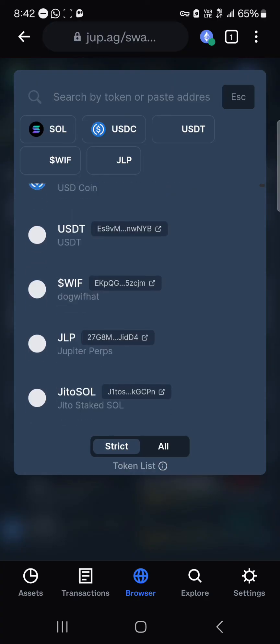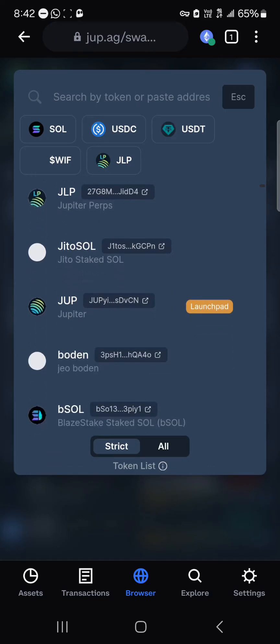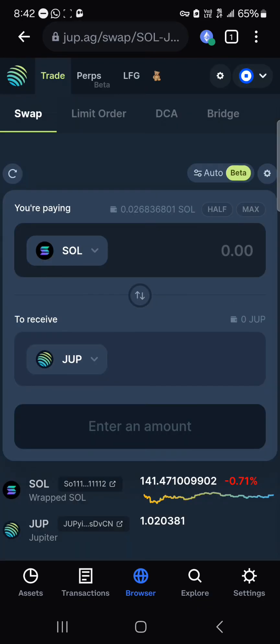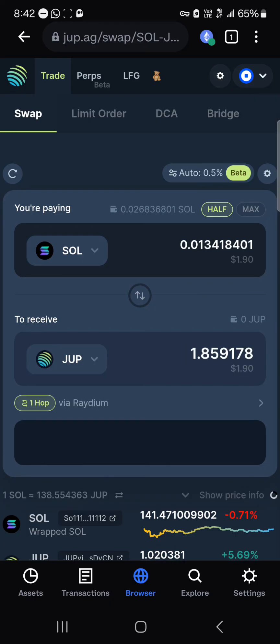You can swap or convert your Solana into other Solana network tokens like USDC, USDT, Dogwifhat, Jito, or Jupiter — the native token of the Jupiter platform. If you click on Jupiter and want to swap half of your tokens, you could easily swap half into JUP. Click on the swap option.